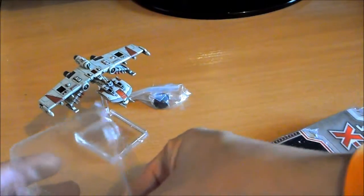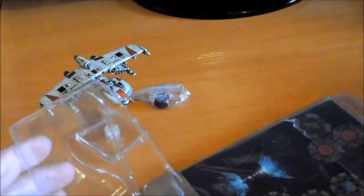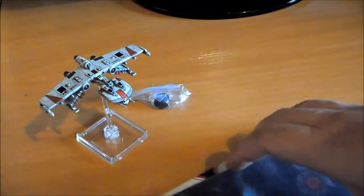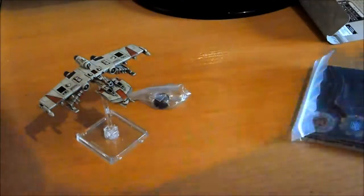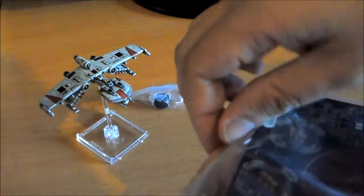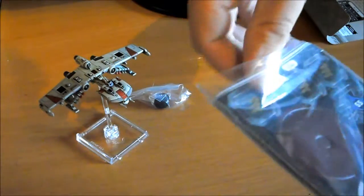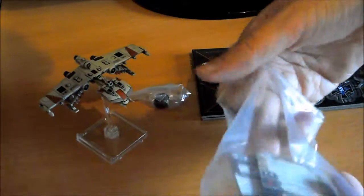A ver si consigo sacar las cosas sin cortarme. Parece que ha sido bastante cómodo de sacar. Vienen las instrucciones de las maniobras que tiene. El contenido de la caja, todo bien, todo correcto. Y aquí vienen los troqueables y las cartas.